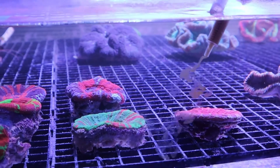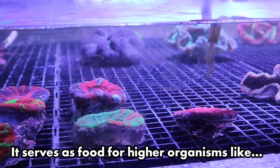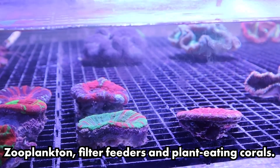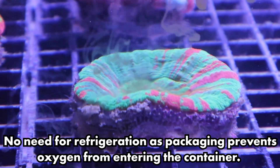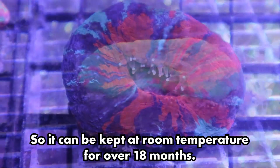Easy Booster serves as a feed not just for your corals, but also other organisms in the aquarium too, such as zooplankton and filter feeders. Due to the innovative packaging used, it is not required to refrigerate the product between uses and stays fresh for over 18 months at room temperature.